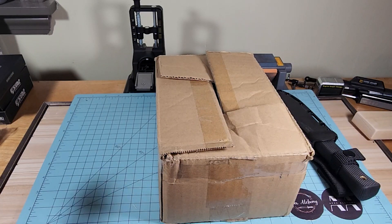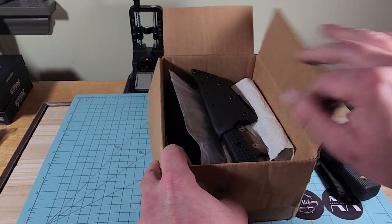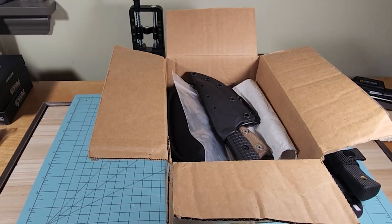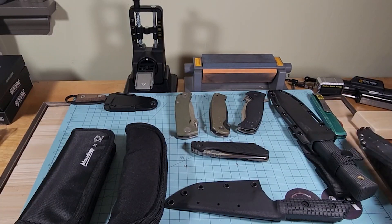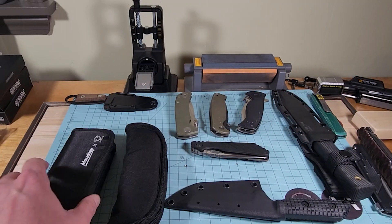I'm going to pause the video for a second. We're going to open the box and get rid of the box. We've got a box full of stuff but I'm going to grab it all out. We got them all out of the box — we've got like 13 knives here. We've got a lot of stuff to go through.